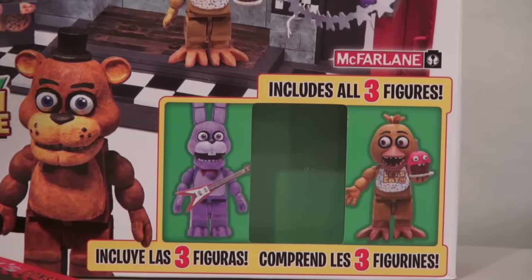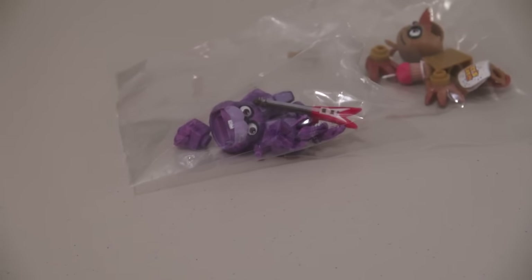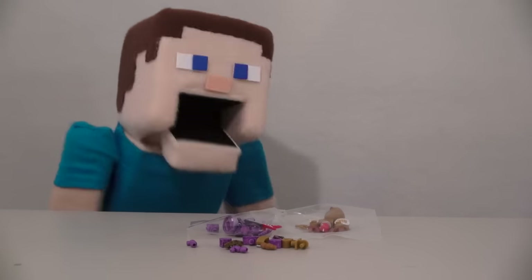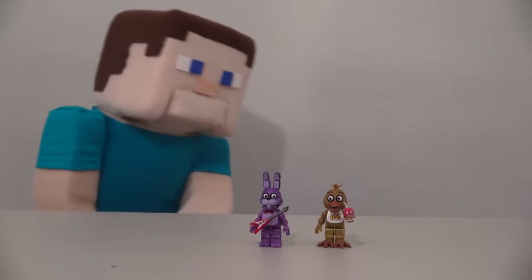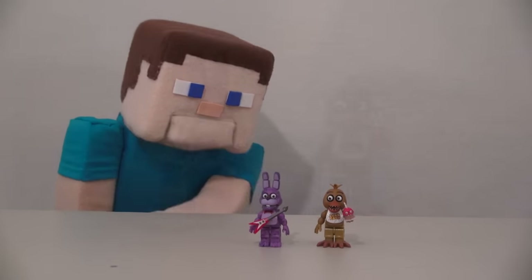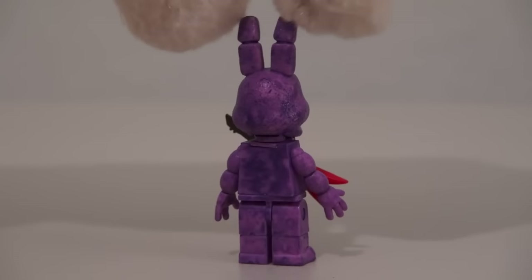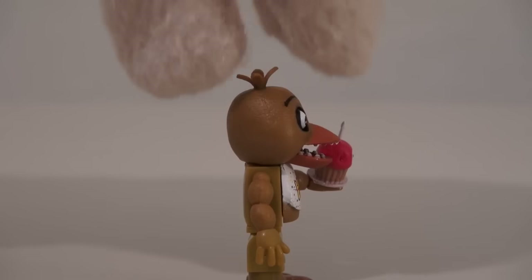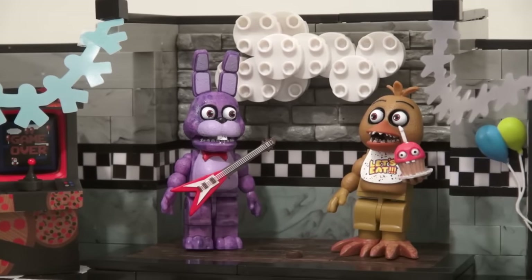Now the playset comes with two more figures: Bonnie and Chica! Unfortunately, they come in a bunch of little pieces. Oh man, I have to build these guys too? That's gonna take all— hey, what happened to the lights? Oh, there we go! They're built! How did that happen? So anyway, here we have Bonnie with the guitar and Chica with Mr. Cupcake. Once you put them in the playset, they look amazing!